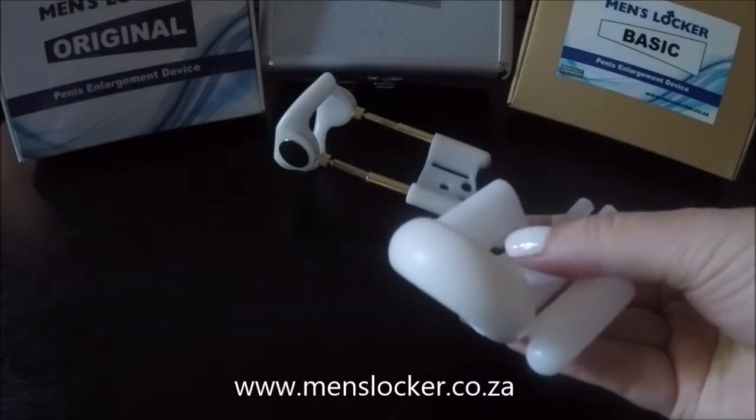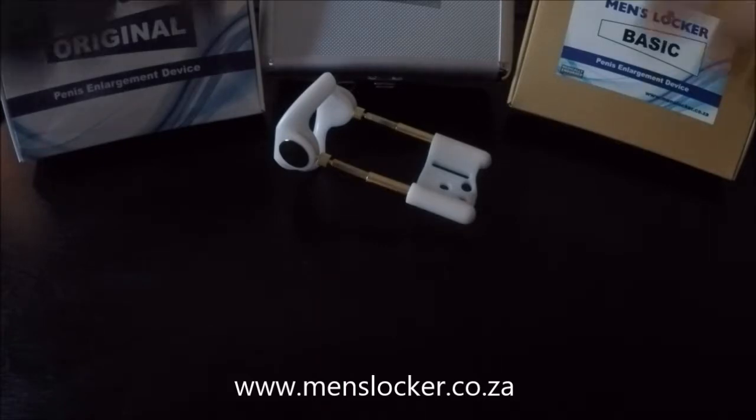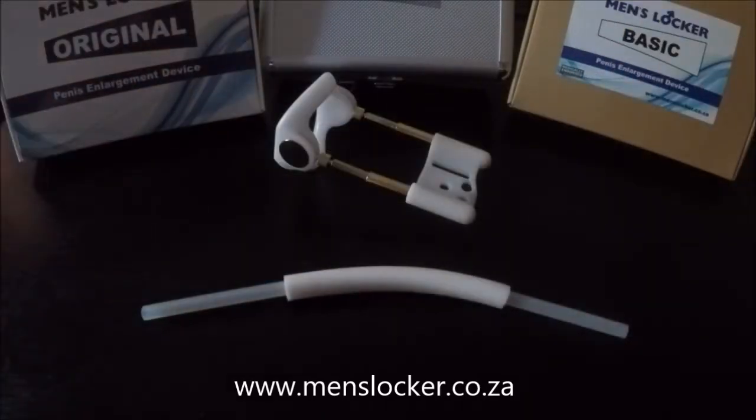Super foam is sold in a set of two and can be ordered directly through our website, www.menslocker.co.za.